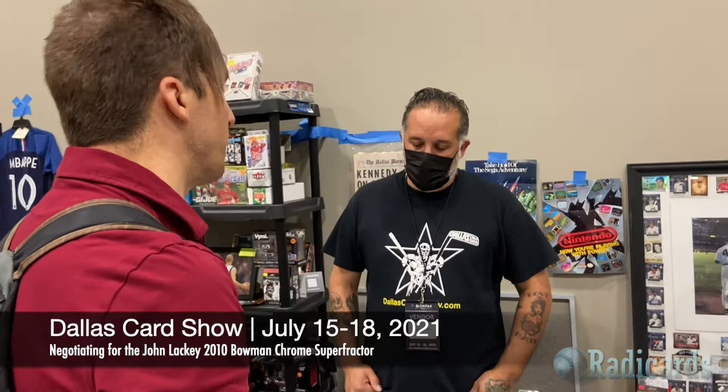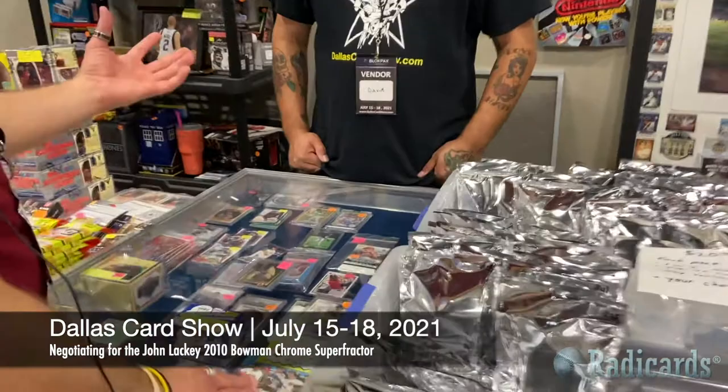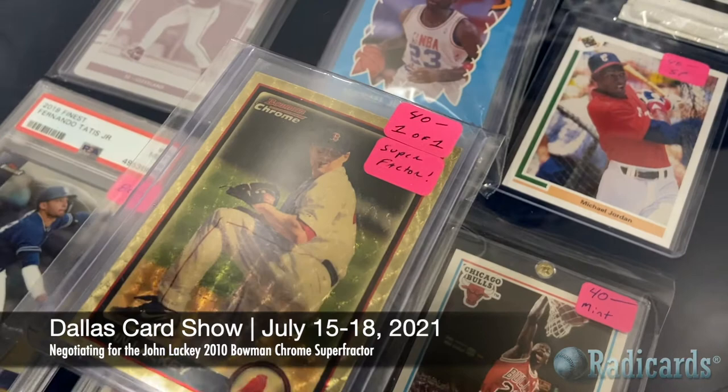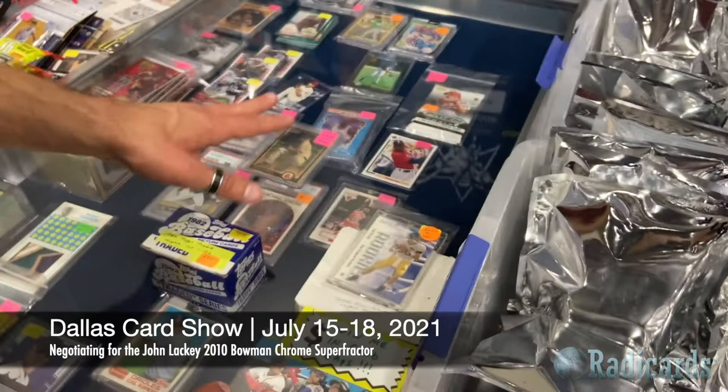Kind of a cool backstory about 2010 Bowman Chrome — it's a favorite set of mine. I really appreciate the design. I like that when you bought the packs, it was two paper cards and two chrome — that was the thing. And the chrome cards had an interesting concave quality to them; they kind of bent over time.